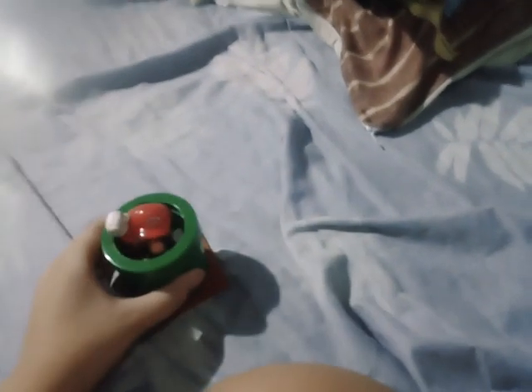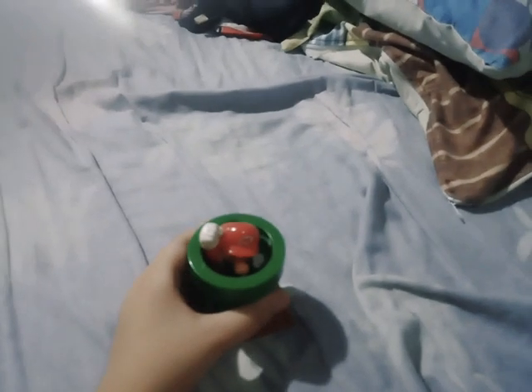This one is Mario inside the pipe. It has a base and a button on the bottom. Press it — look! See, Mario pops up for a surprise! There we go, Mario with Pipe.